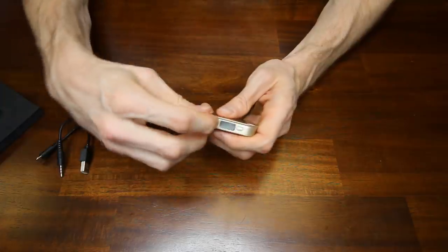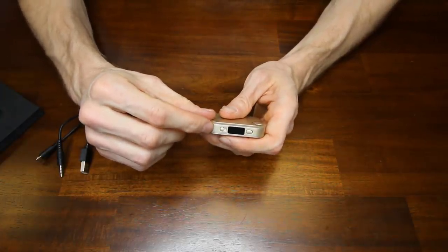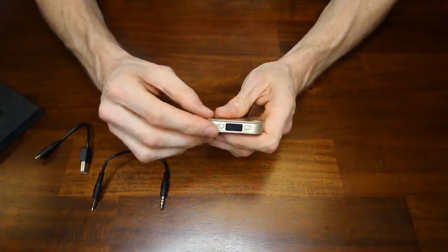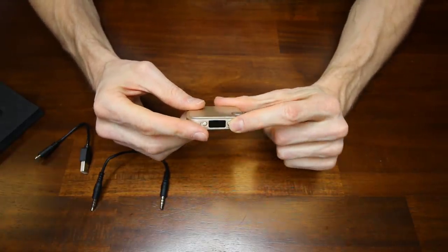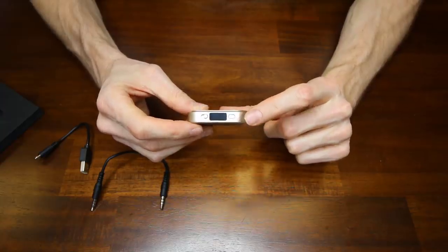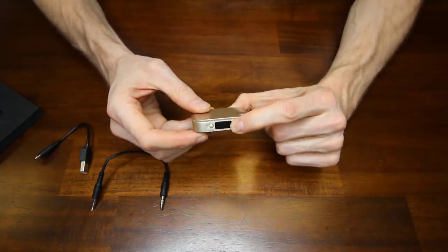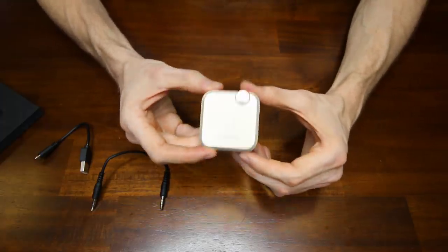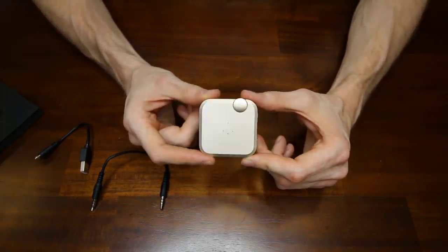If you didn't want to use the wired connection, you would make sure that you have the Bluetooth toggled on. If you did want to use the wired connection, you have to make sure you turn off the Bluetooth. This right here is your power on button, and if you want to pair it with your phone, you hold and press that down and it will put it into Bluetooth pairing mode. Very simple device — let's see how it works.